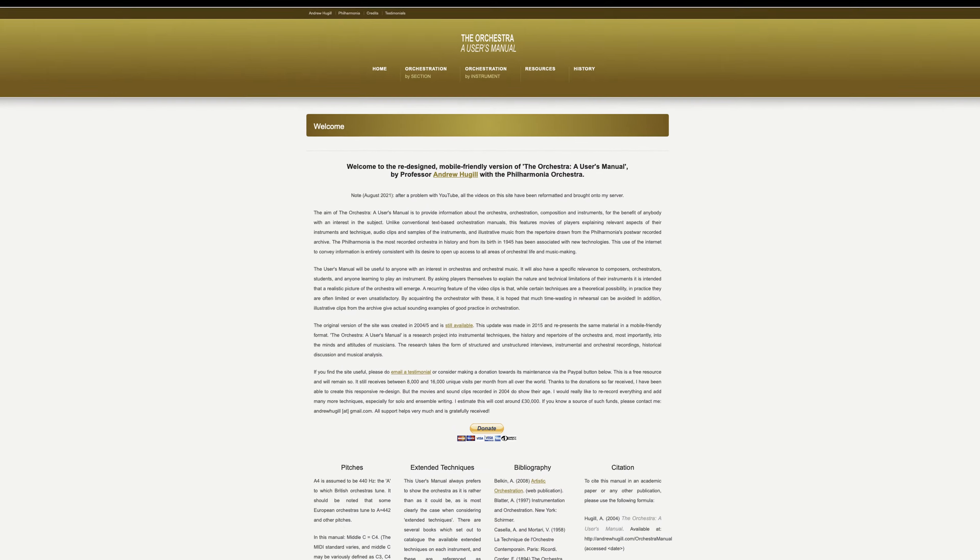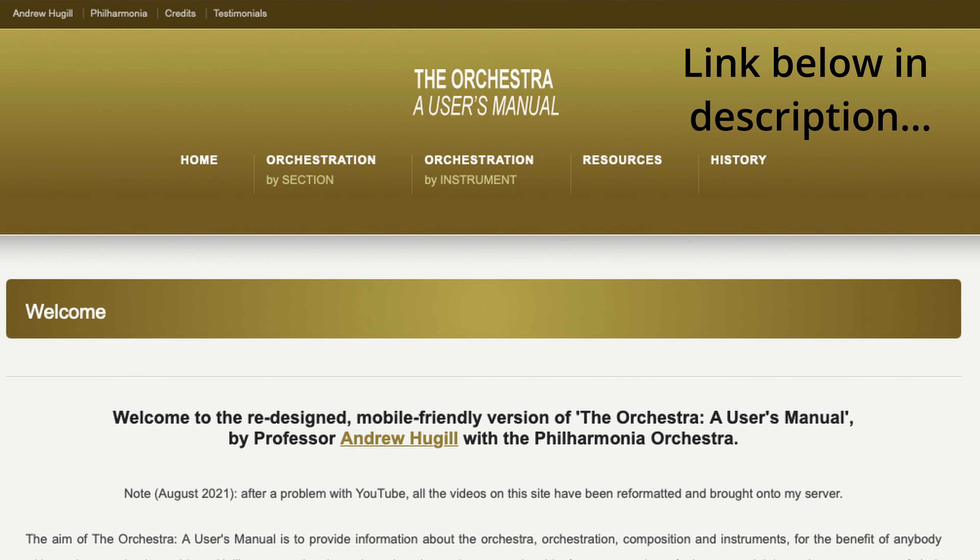Tip number three is to ask: what can the instrument do well? Strings bow along very nicely, you can pluck a couple of notes. Trumpets do very nice repeated notes. French horn, not so much. It's a long course of study, but think about how you can find out more about each of those instruments. One thing I'm going to recommend is a website called The Orchestra User's Manual, and I'll link that in the description below so that you can go have a look.